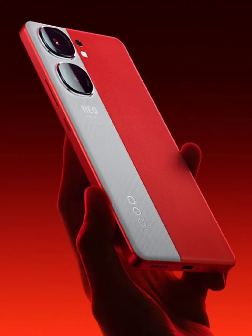The IQ00 Neo 9 Pro specifications have leaked days before launch. The IQ00 Neo 9 series of sub-flagship phones is expected to launch this month in China. However, the brand is still silent on its launch date. The lineup is expected to include the IQ00 Neo 9 and Neo 9 Pro as the successors to the Neo 8 and Neo 8 Pro, respectively.